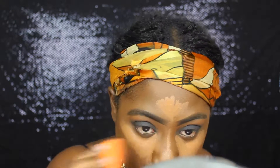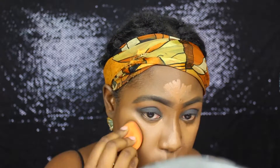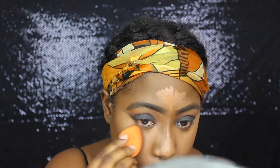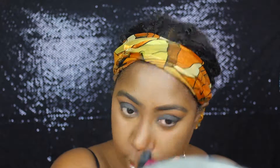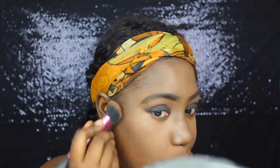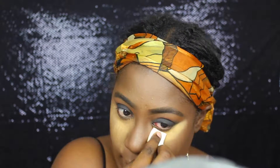I am also blending out my under eye concealer with the Real Techniques beauty sponge. The concealer I used is the L.A. Girl Pro Concealer in the color Toast. Now I am blending out my contour with the Real Techniques buffing brush, and the contour color I used is the L.A. Girl Pro Concealer in the color Mahogany. Now I am setting my under eye using the Ben Nye powders in Banana and Topaz.